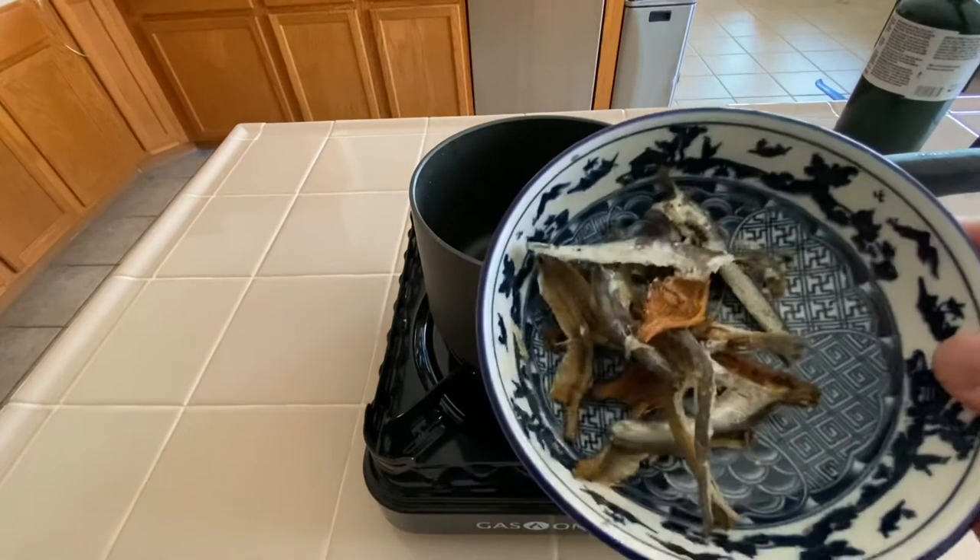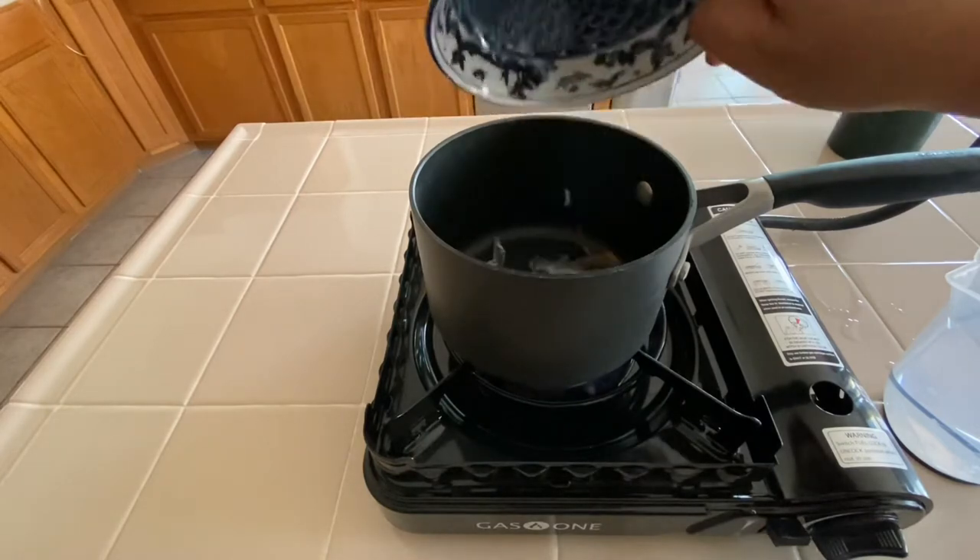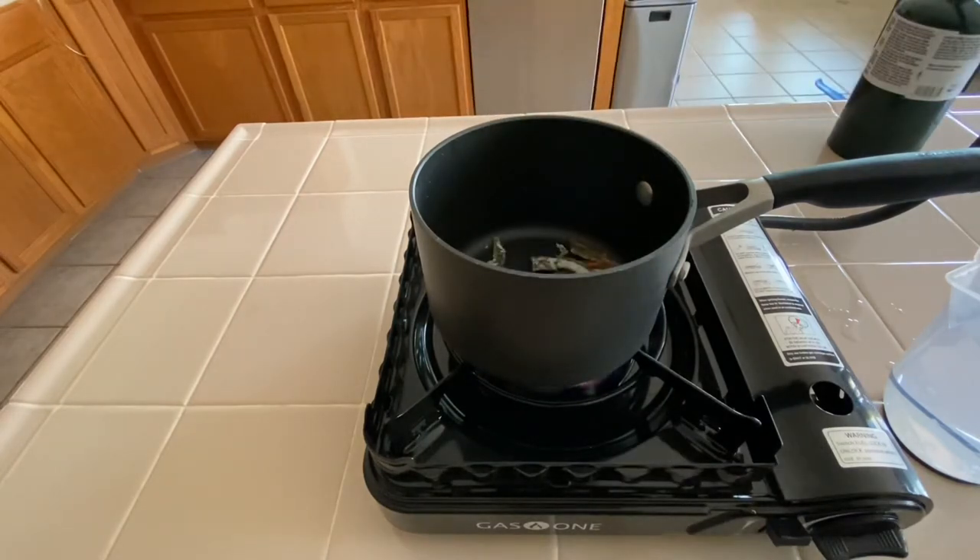For this I have about eight anchovies and just about three cups of water. We'll turn our heat on and then add the anchovies first.